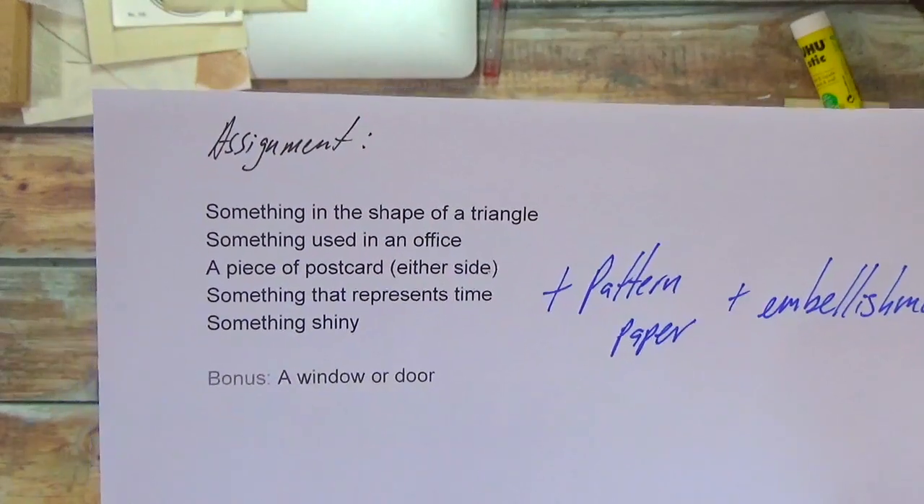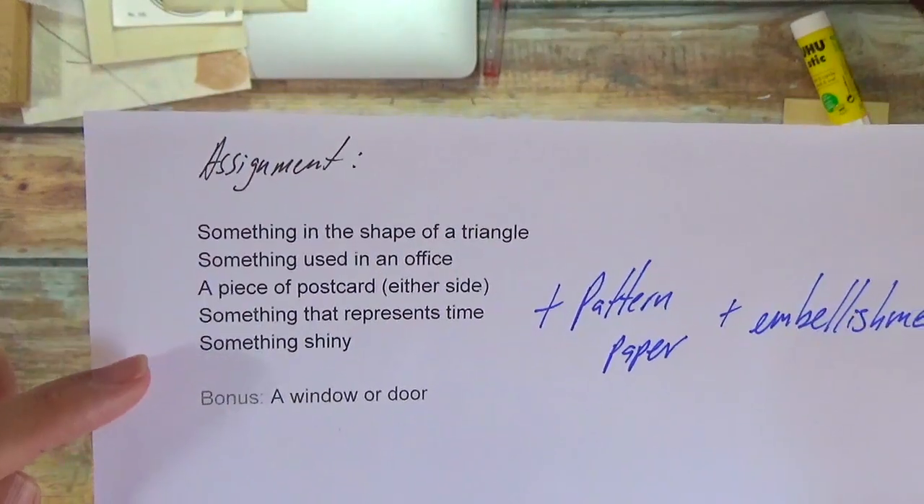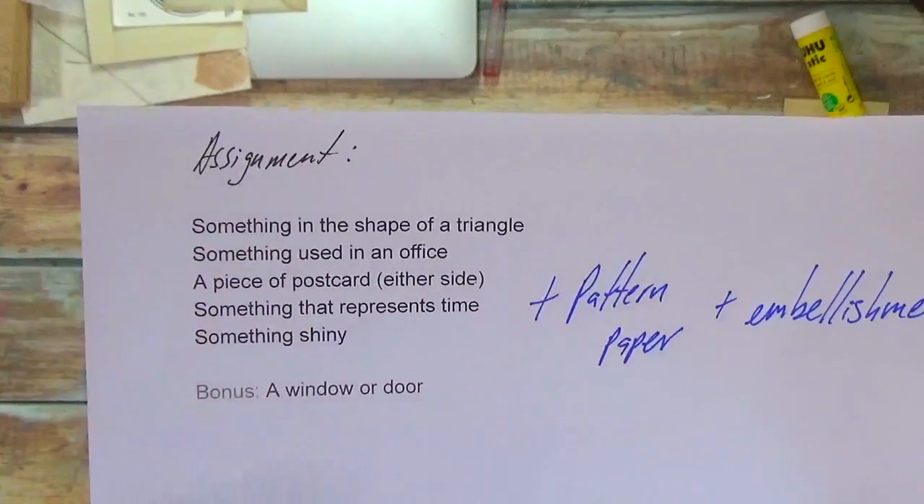The bonus is here in case you look through these five and you say, oh, I don't have anything shiny.